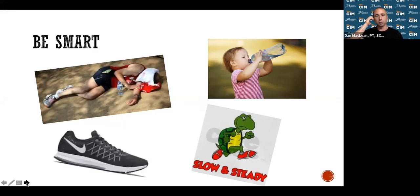Proper shoe wear is very important — partner with Fleet Feet and get the proper footwear. If something doesn't feel right, go back and get refitted. They do a great job with the fitting process. If your feet don't feel good, you're going to compensate in certain ways.